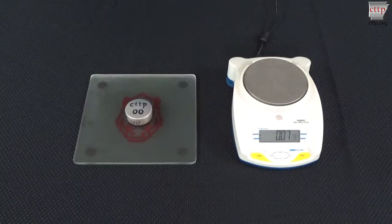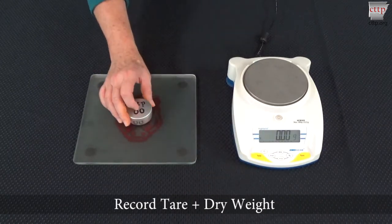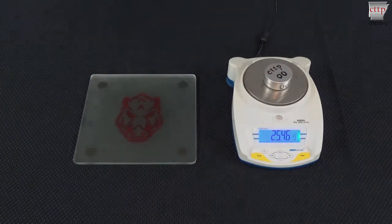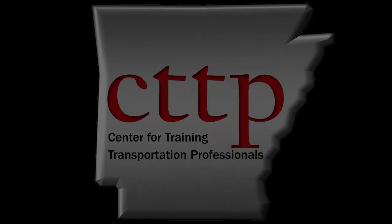Place the tin in the oven and dry to constant mass at 230 plus or minus 9 degrees Fahrenheit. Remove the tin from the oven and immediately cover it with the lid. Cool to room temperature. Zero the scale and place the tin on the scale platform. Record the tare plus dry weight. Determine the moisture content according to AASHTO T265 to the nearest 0.1%. The plastic limit is the moisture content rounded to the nearest whole number. Please visit our website at cttp.org for other training videos and modules.